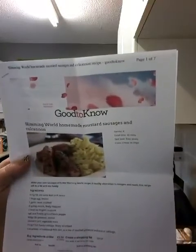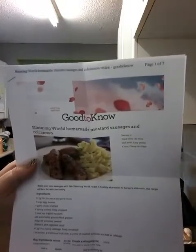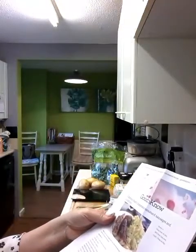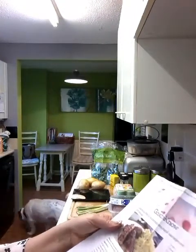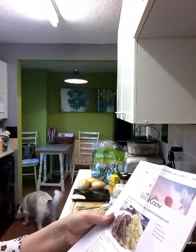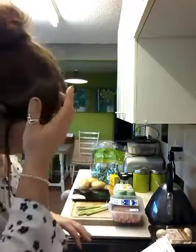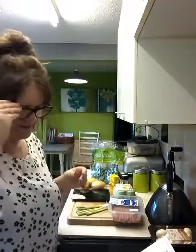Hi, it's Tuesday, it's now tea time. I'm back from work and I'm about to make my very own sausages for the first time. These are Slimming World sausages - homemade mustard sausages with colcannon, which is an Irish mashed potato and cabbage dish. I haven't got any cabbage so I'm going to use kale. It's really cold here in Somerset, so I thought this would be a nice warming tea.